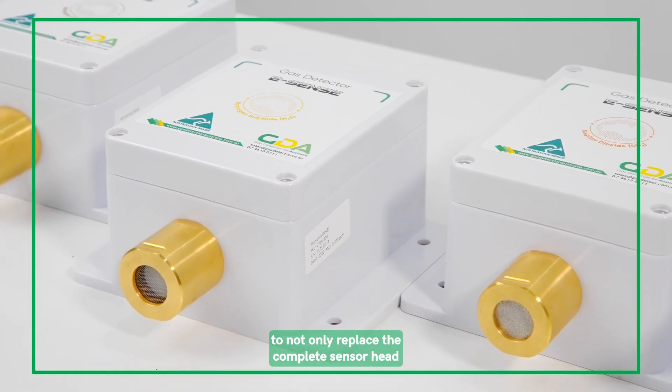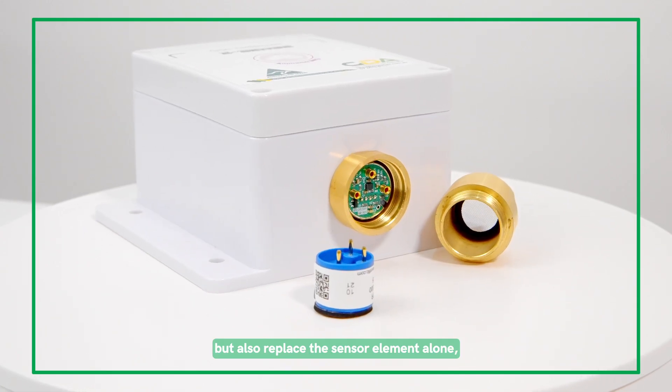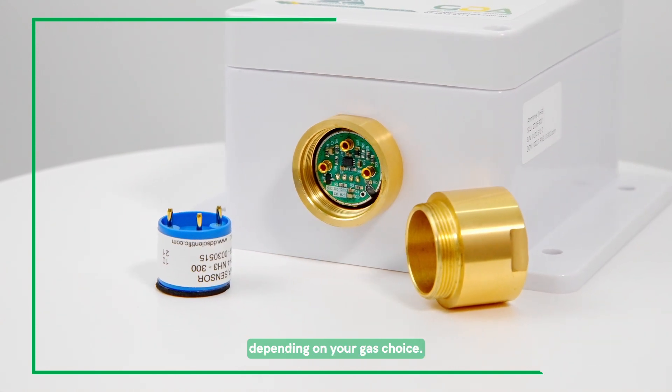The new brass design allows you to not only replace the complete sensor head, but also replace the sensor element alone, which reduces servicing costs, all while giving you the best IP rating depending on your gas choice.